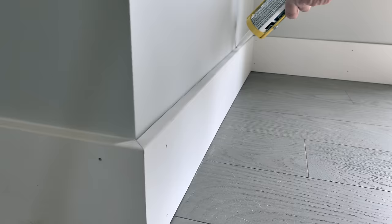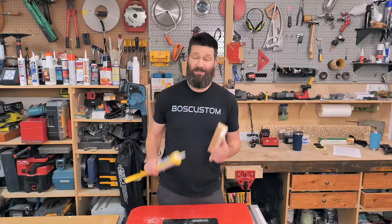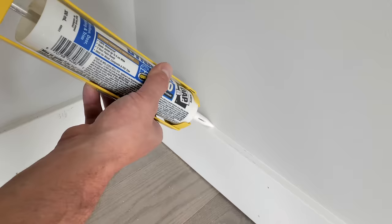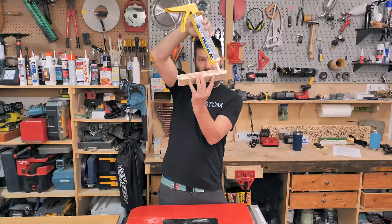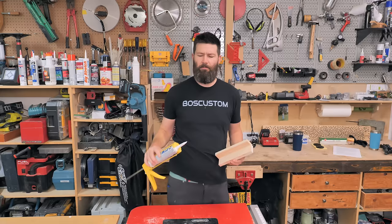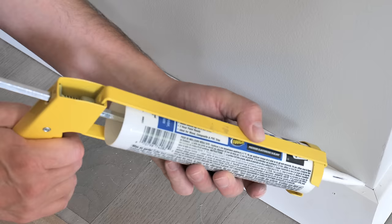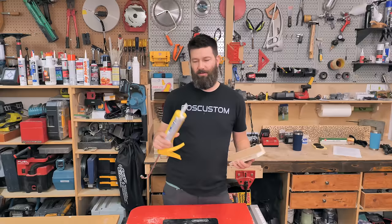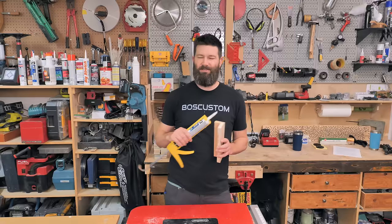Now let's put everything together — the dripless gun and the perfect tip. When it comes to angle, you want to replicate the angle you cut onto the tip originally. If you cut a little more angle you'll be holding the gun a little lower; a little less angle and it'll be more upright. Try to avoid getting too low on the angle — the caulking won't adhere properly and will just lay on the surface, making a mess when you go to swipe it with your finger.